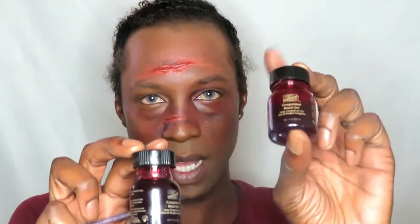We're going to use some coagulated blood. I've got two vials here — one is lighter than the other. We're going to go in with the darker one because I want the blood to look like it has settled and coagulated a little bit.